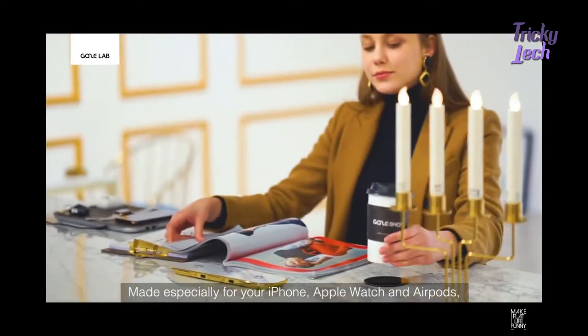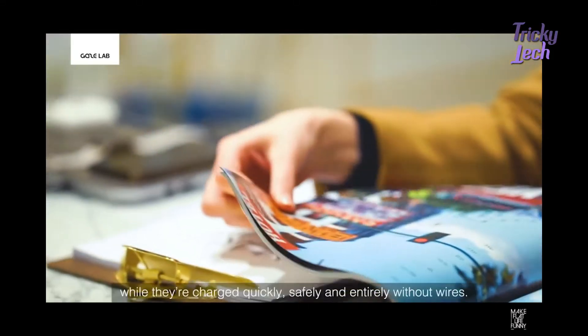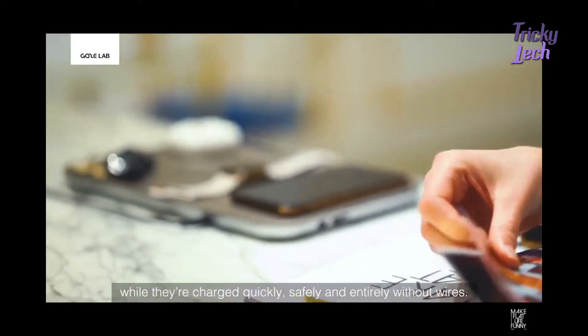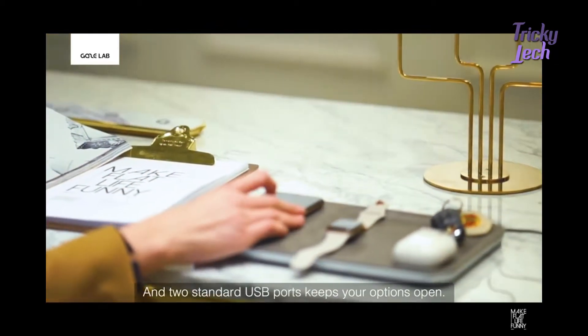Made especially for your iPhone, Apple Watch, and AirPods, the Gaze Tray has contours to cradle each one. While they're charged quickly, safely, and entirely without wires. And two standard USB ports to keep your options open.